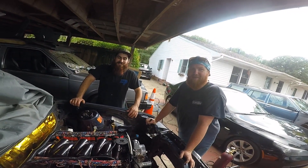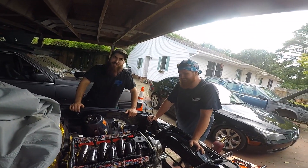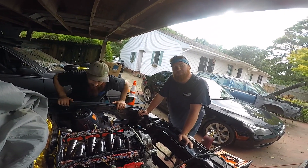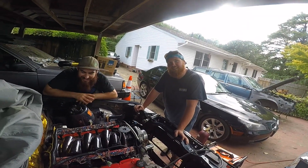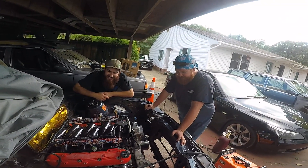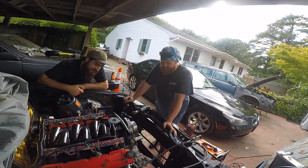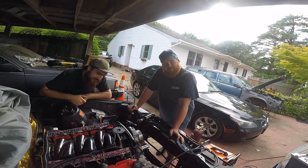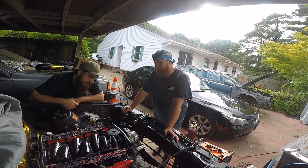My friend is doing an LS swap in an S10 and I was like, let me save you a lot of money now that I've messed up and spent a lot of money. He wants to put a TH400 and I'm like, it's an S10 — grab a 4L60 and forget about it. It's light. You're not gonna have any issues.